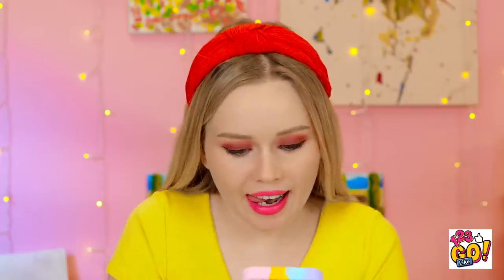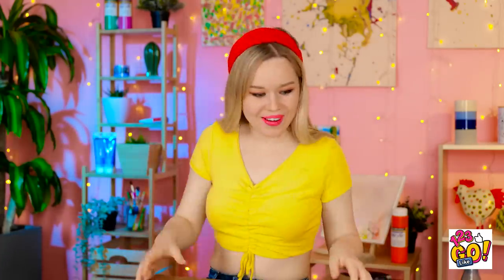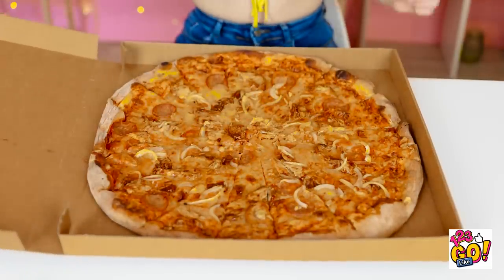I can call in an order too! Yes, one large, please. Thanks! Oh, that was fast! Excellent service! Yes! It's pizza time! I'm starving and this looks so good!